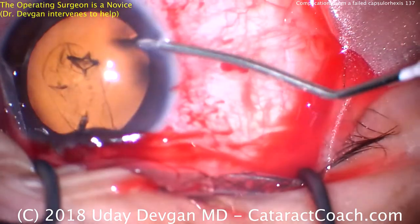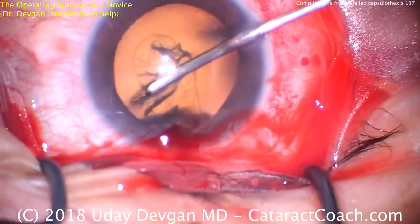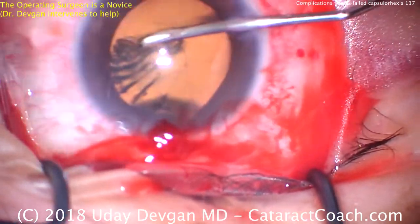What's the problem now? We can't continue this capsulorhexis and we have a large area, superiorly, sub-incisionally, that has radialized out towards the lens equator.